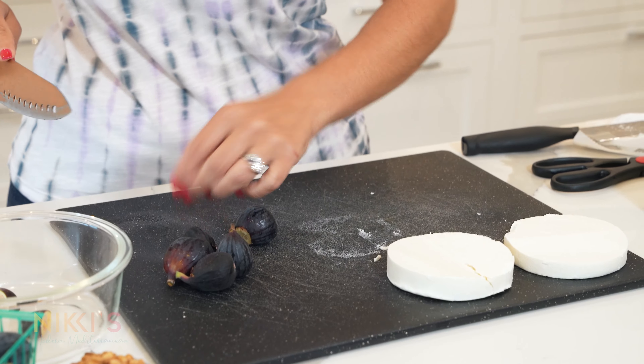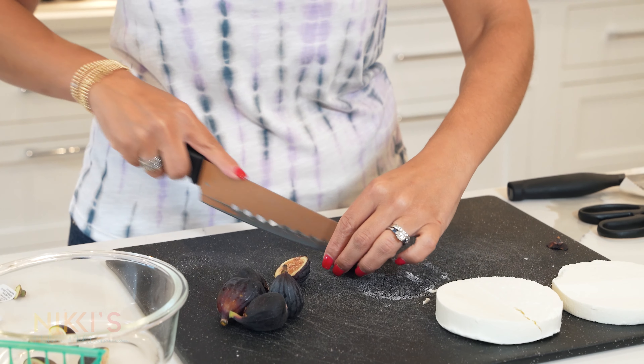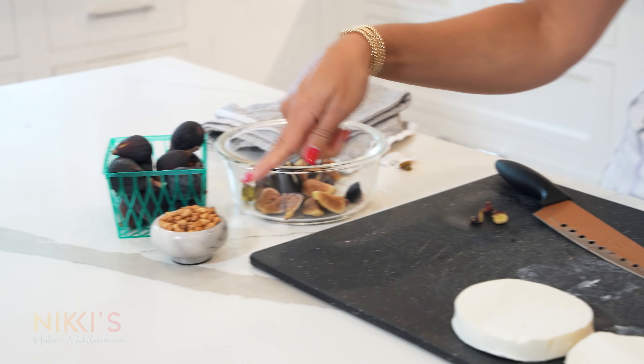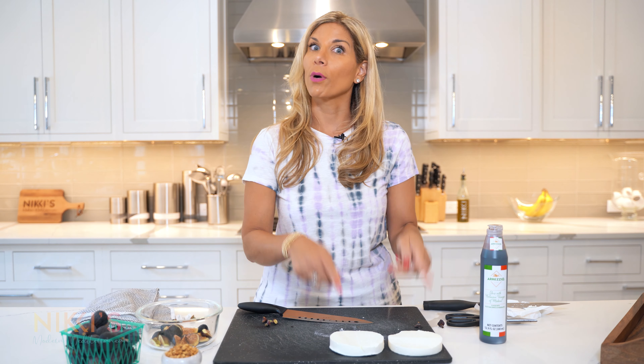Figs, when they're in season, are so sweet and delicious, so I love using them whenever I can. Our figs are ready. I've already toasted two tablespoons of pine nuts, and I have a balsamic glaze. So we're going to grill this, and then we'll assemble our appetizer.